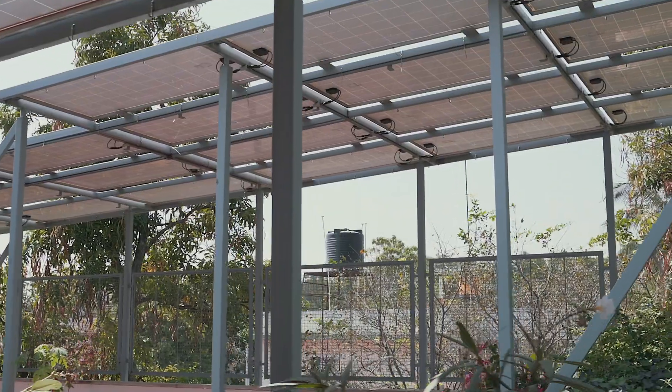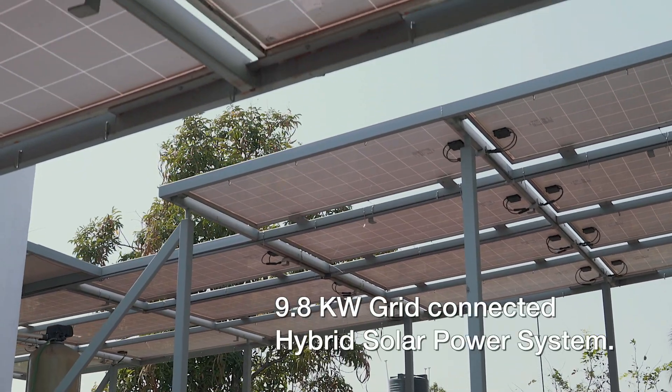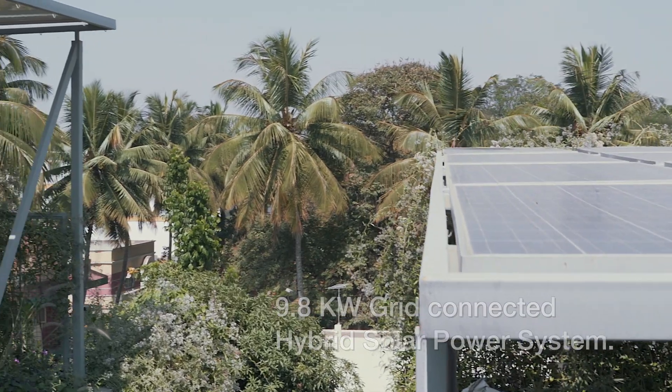My name is Sunil. I am from Hindran Engineering. This is a grid connected hybrid solar power plant installed at a residence at Jayanagar. This is a 9.8 kilowatt system.